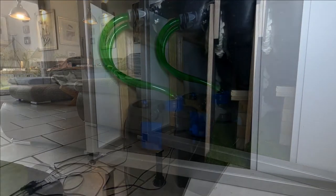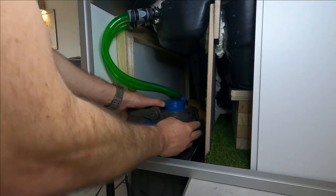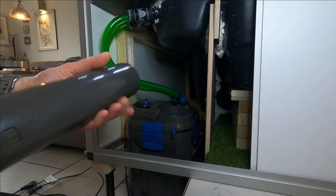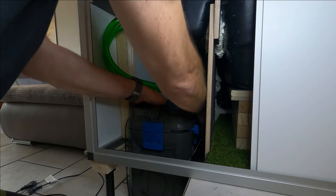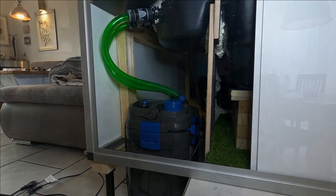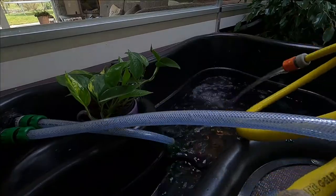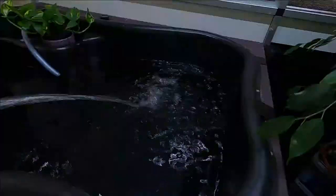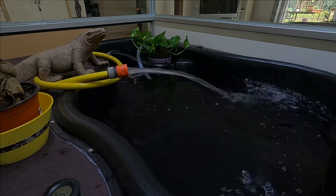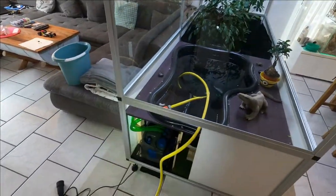Here I show you how easy it is to remove the pre-filter of this unit. Finally, it's time to play with the water. Here I fill up the filter the first time and you can see how easy it is with these quick connectors.